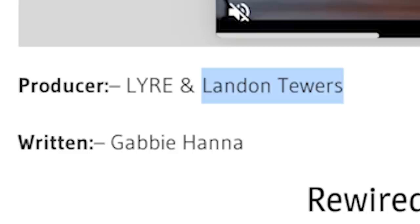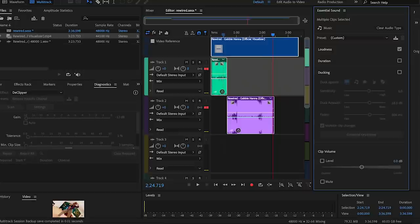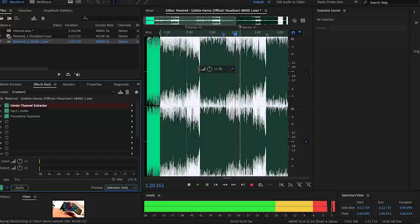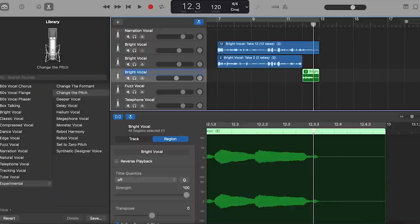She worked on this song with producers Lyre — L-Y-R-E — who seem to produce exclusive background music customized for their clients, and Landon Tours, who I imagine is the vocal producer. To re-record it, I brought the whole file into Adobe Audition. There's an effect called 'karaoke track' — it finds the vocals center-balanced between left and right speakers and removes them. It worked pretty well. I then added another drum beat that I felt blended everything together and gave me a better tempo.